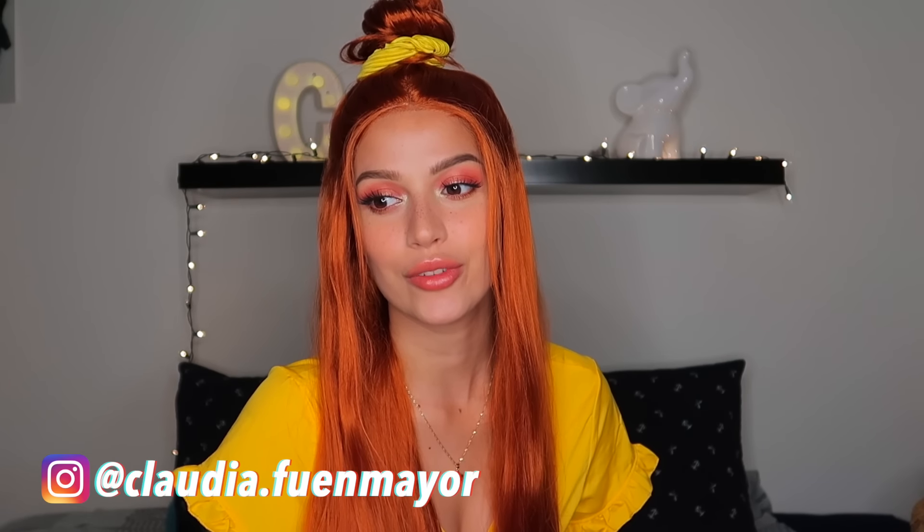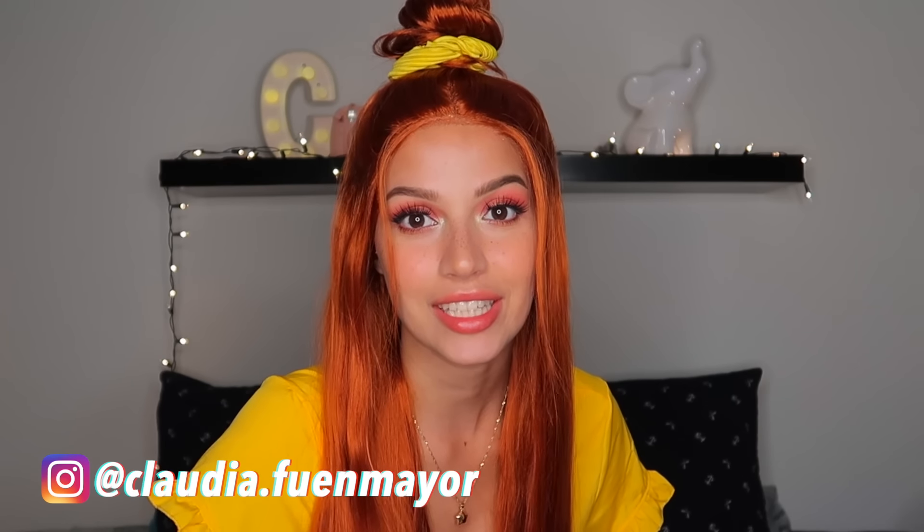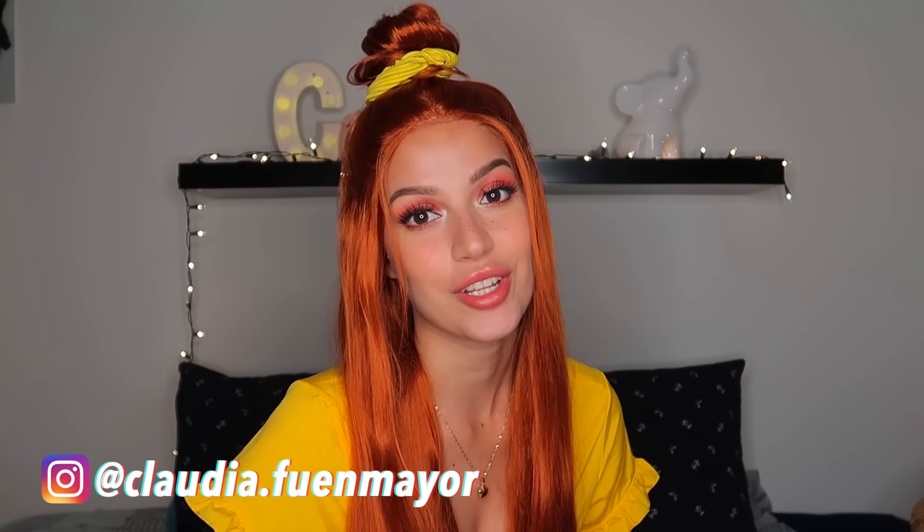Welcome back to my channel! Today we're going to talk about scrunchies. The other day I was talking to my mom and scrunchies came up — she was telling me how they were trending when she was young, and now they're trending again. She told me she knows how to make them without a sewing machine, which is super important because it's going to be really easy. She showed me two different methods, so today I'm going to guide you through both.